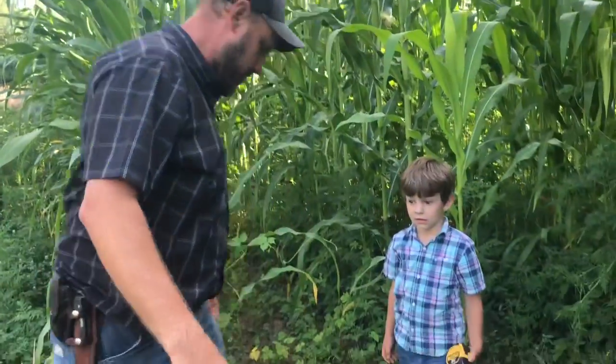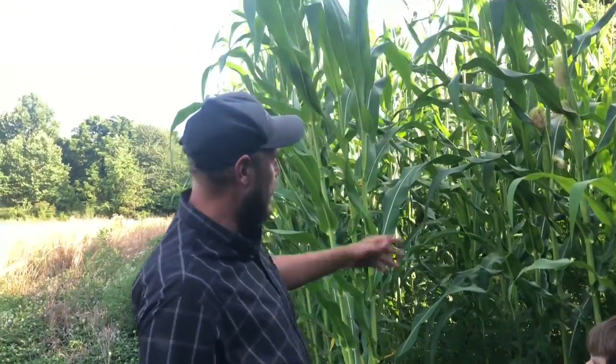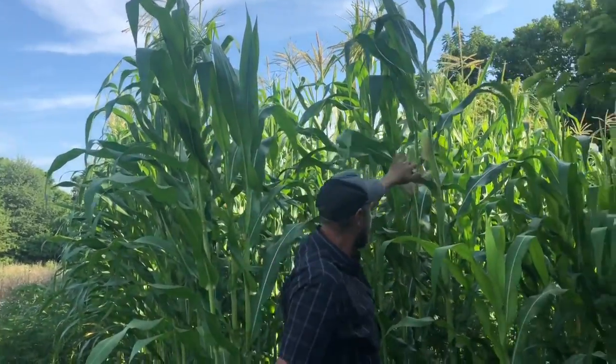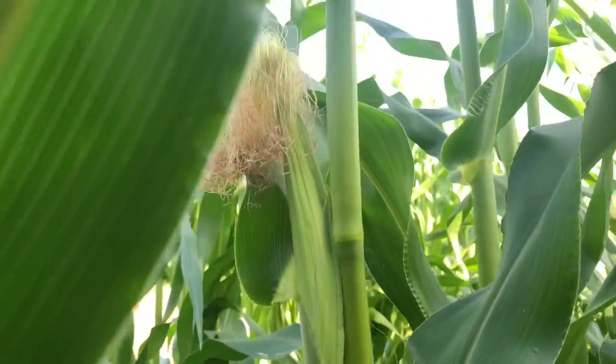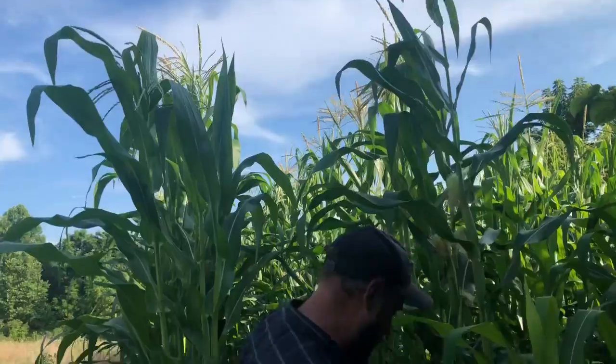Can you get me that tape measure buddy? We want to measure this right quick. People don't believe how tall this stuff gets. Now as you see it's not done growing - these ears have barely even started. Just barely have they started. When the ears have barely started and the tassels have just formed, it still lacks a few feet to grow.